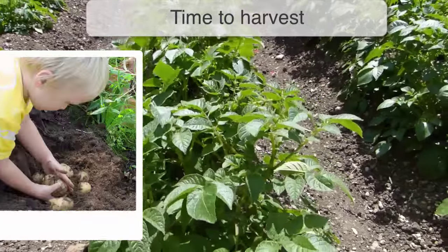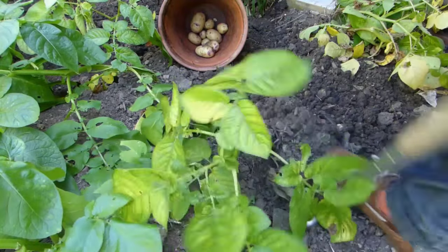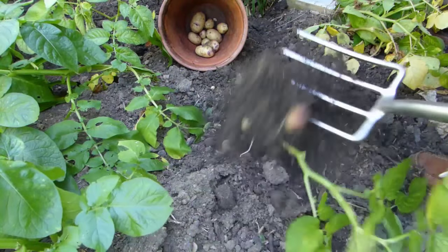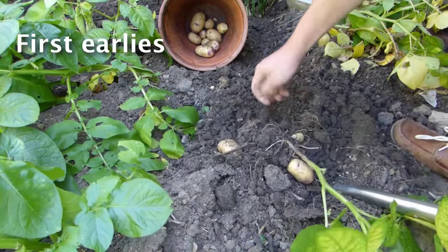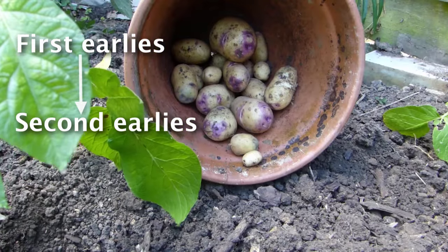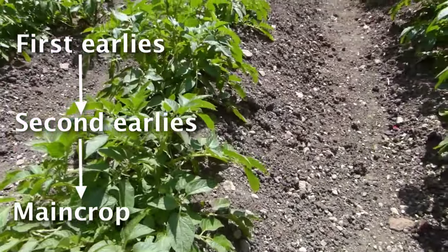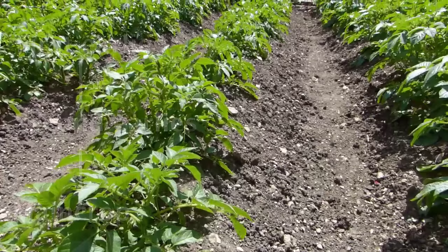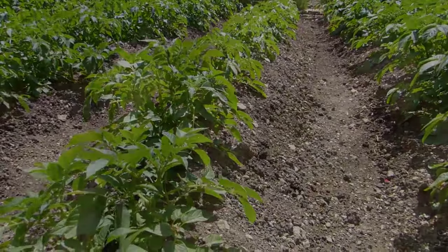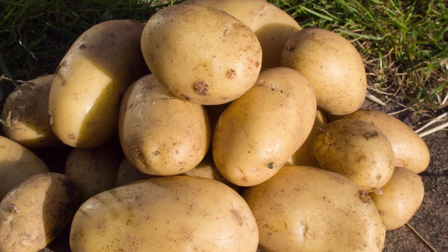Potatoes are also categorised according to how long it takes the plants to reach harvest time. Early varieties are the earliest to crop, and are subdivided into first earlies that are ready as soon as the start of summer, and second earlies that follow on a couple of weeks later. Main crop potatoes are next and are ready to dig up and enjoy any time from mid to late summer onwards. Early potatoes will naturally be smaller at harvest than main crop types.